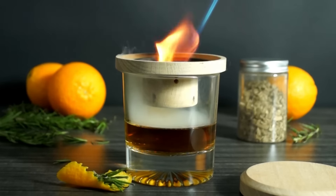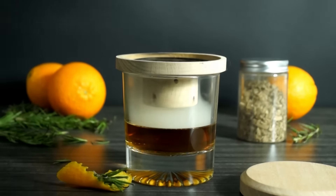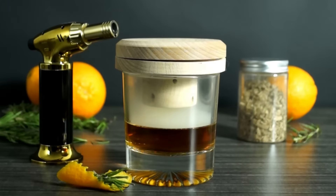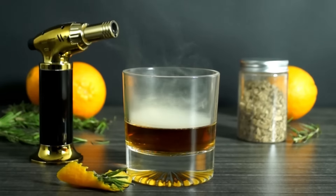Smoked cocktails have never been easier to make thanks to our Halo Drink Smoker. Simply place a cocktail smoker on your glass, light the wood chips until they start to smoke, and then top it off with the lid to infuse your drink with a delicious new smoky flavor.